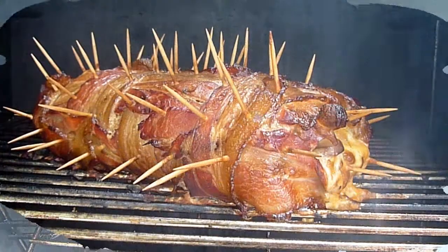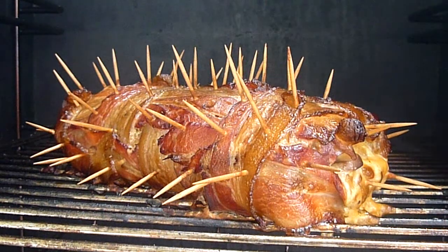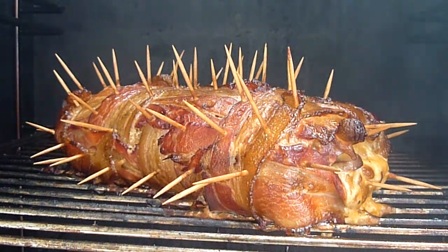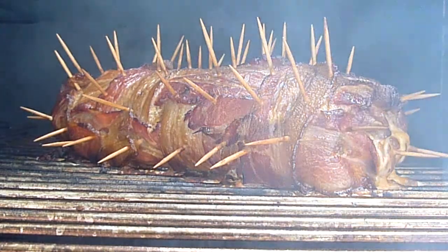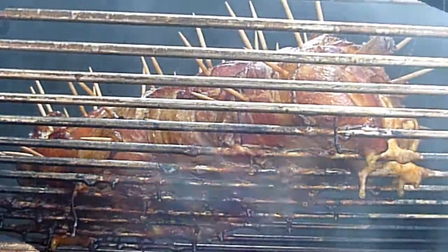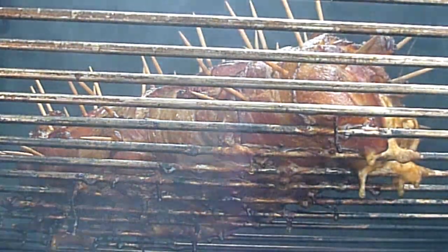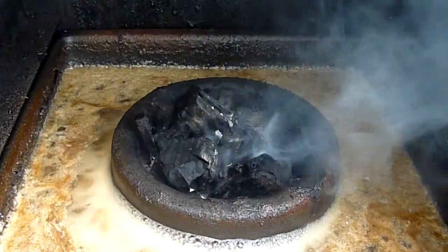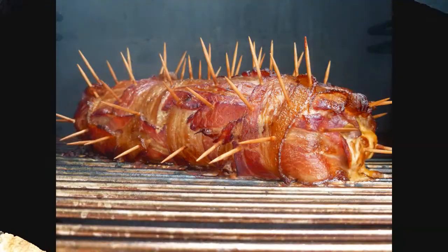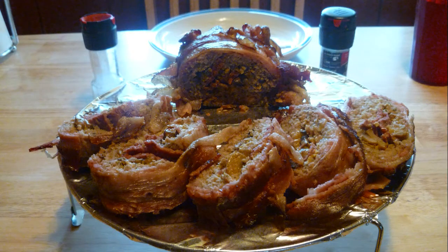Man, that looks delicious — and I'll tell you, it was delicious. If you noticed, I didn't put a whole lot of cheese on it because as you can see the cheese is oozing out — you'll have a cheesy mess if you use a lot. From underneath you can see all the fat that's rendered off. It'll shrink quite a bit because of the fat on the bacon, but a good thing about fat is it drips onto the wood and just gives it great flavor.